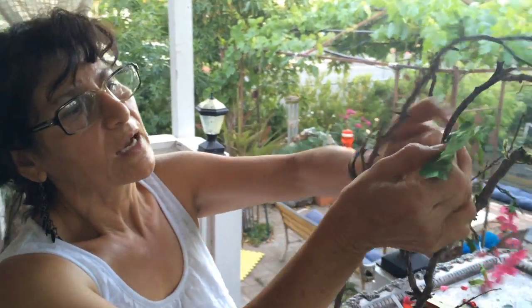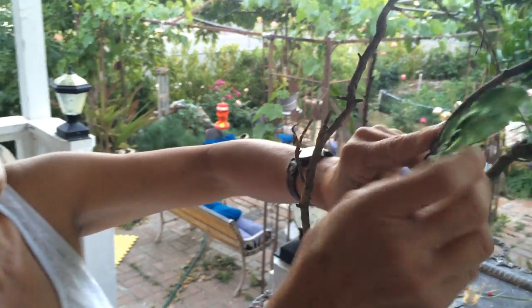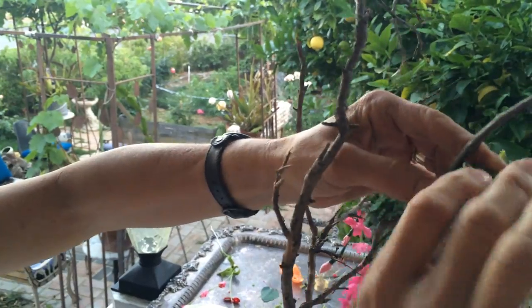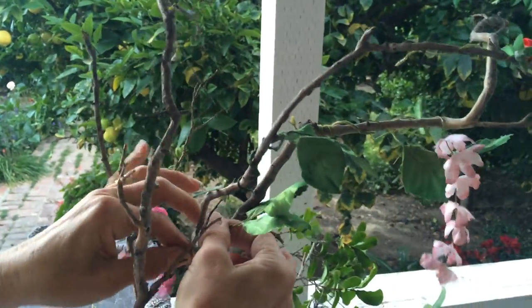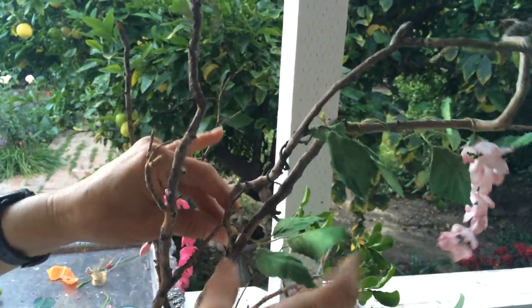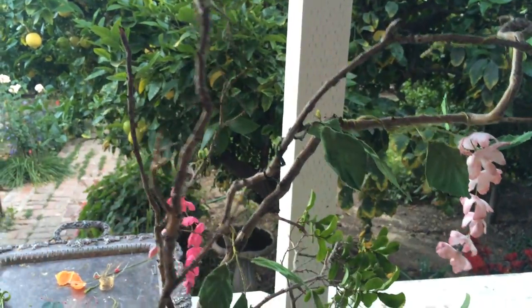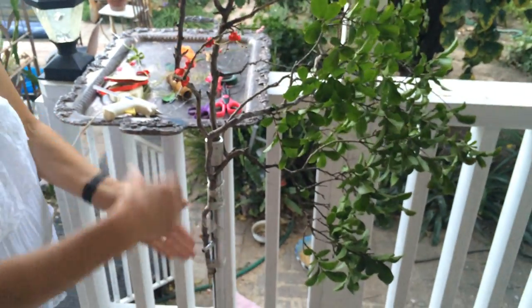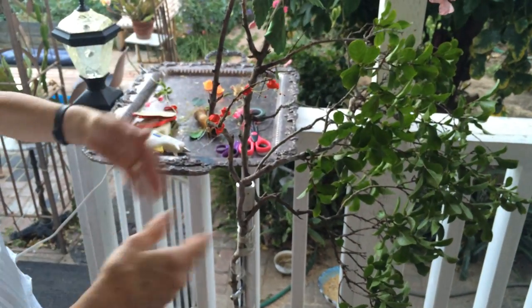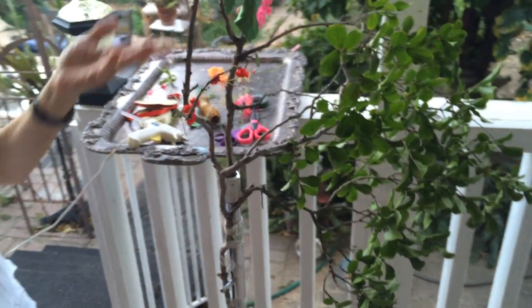Now I'm going inside to show you one I already finished, and how the birds are sitting on it and enjoying it day and night. I don't think they'll want to go anywhere because it looks like they're naturally sitting on a tree. You can put other branches, cover one with another, add as many flowers and leaves as you like — it will look very beautiful. Let's go inside to see the finished product.